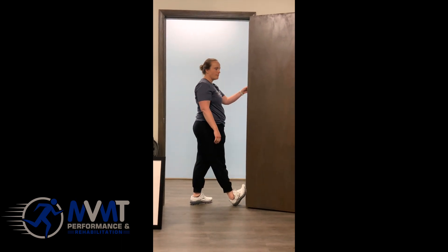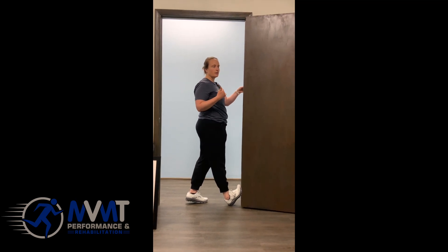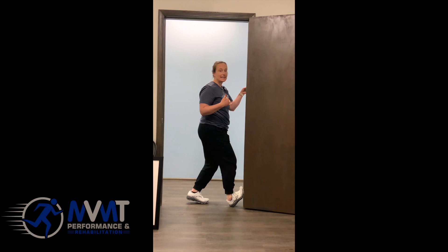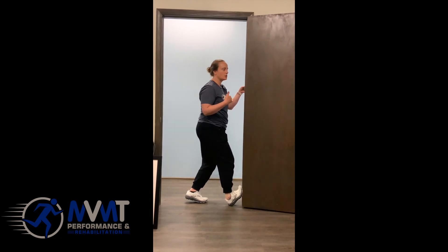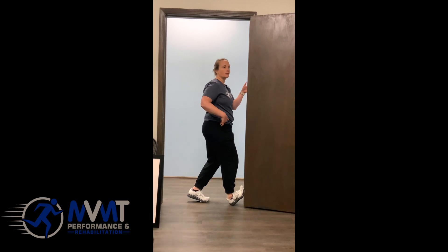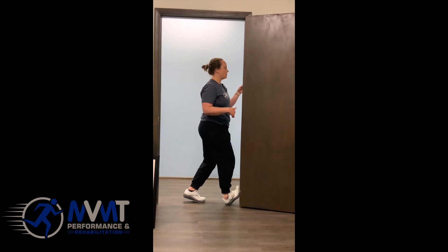Foot off the wall — you're going to go up until you feel that stretch. As soon as you start feeling that stretch in the back of your calf, you're going to bend that knee. And with that knee bend, you're going to do rocking forward and backwards — more of like a hip thrust versus just moving your chest, because you want that angle change at your ankle.